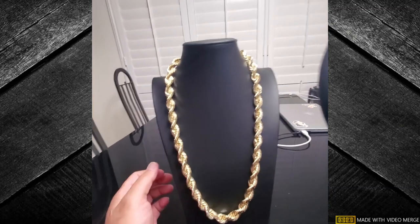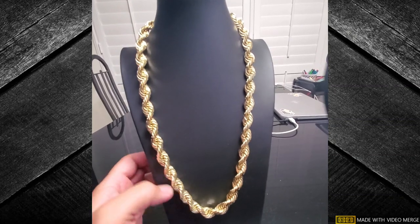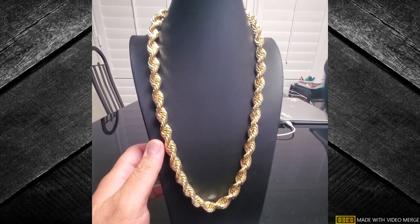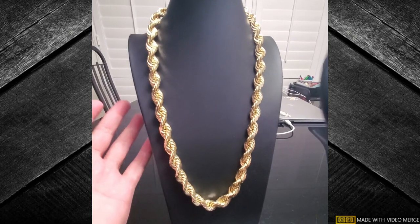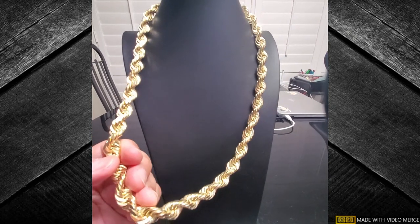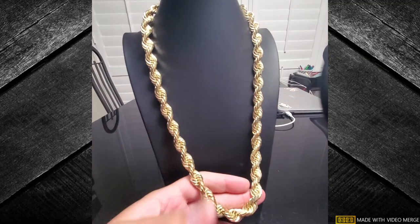What's up guys. For some reason the unboxing video did not record audio again, so instead of doing a voiceover I'm just recording it again. I actually have a new phone coming in but anyways here we go.